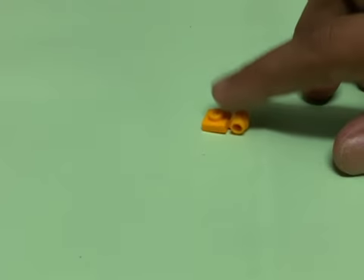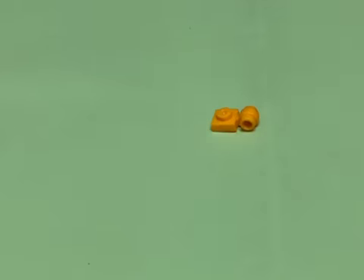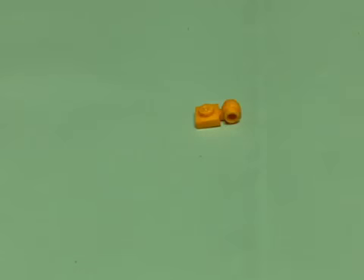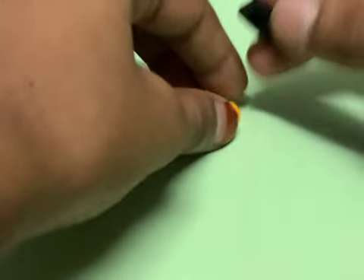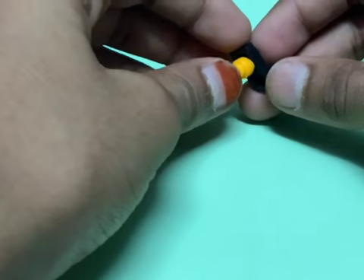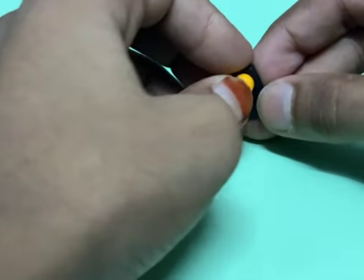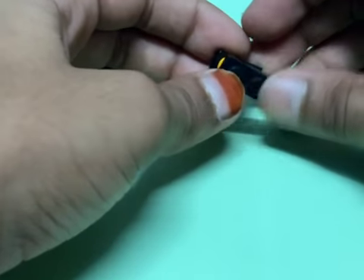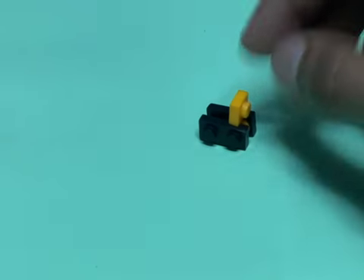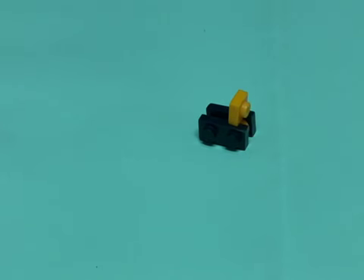We're gonna get a piece that looks like this — it has a one-by-one plate attached to a kind of cylinder piece. Then let's make the arms for the robot, so we're gonna add these one-by-two black plates and snap that in right there like that — you have a shape that looks like this.